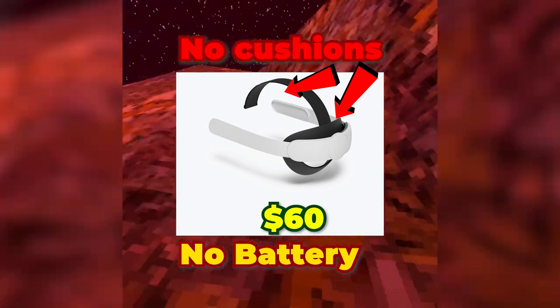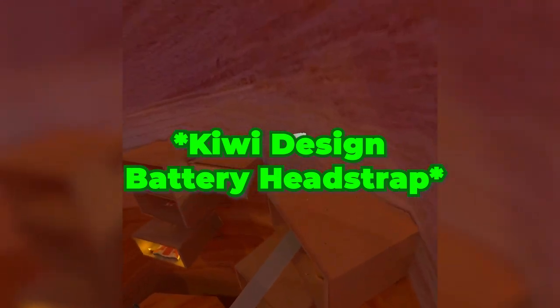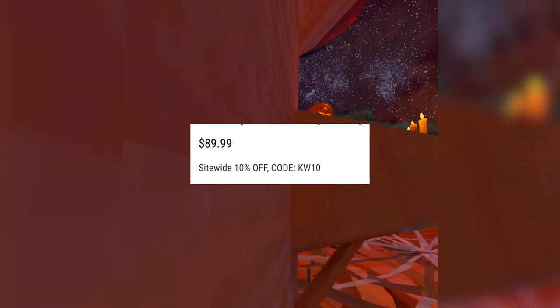The elite strap is like $60. If you go on their website, it's I think $89, but there's a promo code pretty much on the website for 10% off, which takes it down about $10.